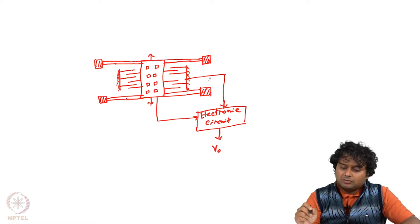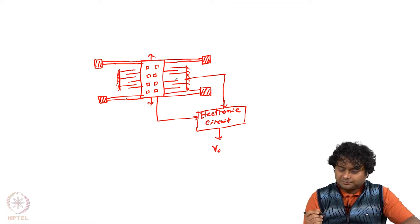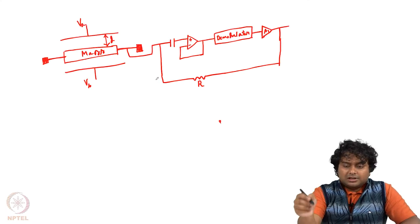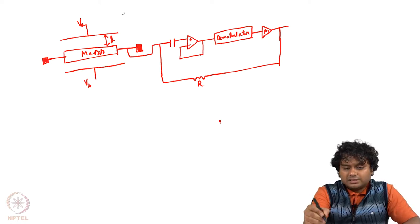We are discussing this accelerometer which has comb structures, and using some electronic circuit you can measure the change in capacitance and accordingly measure the output voltage. This output voltage is related to the deflection or movement of the proof mass and accordingly the acceleration of the body. Now let us see how we can use this kind of capacitive measurement for force balance sensing.